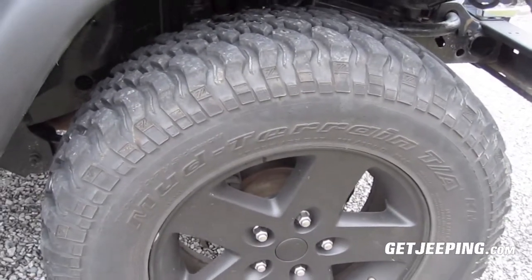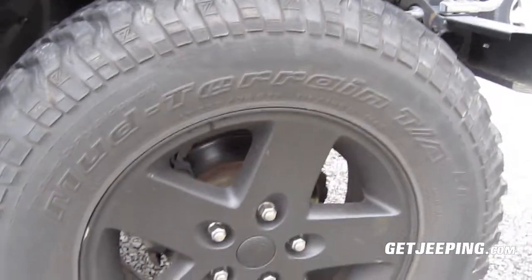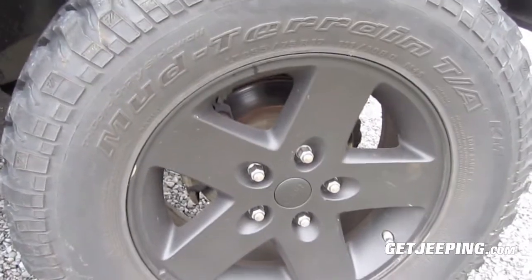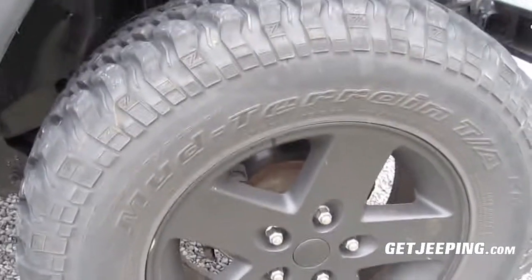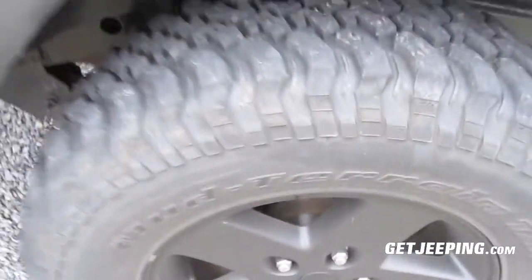We've put on these BF Goodrich Mud Terrain TAs, and these also have — they're Jeep JK Limited wheels. They have a inch and a half wheel adapter on them.